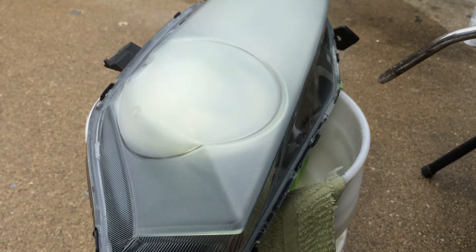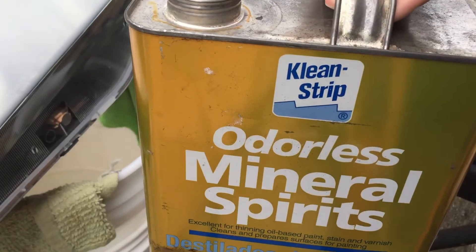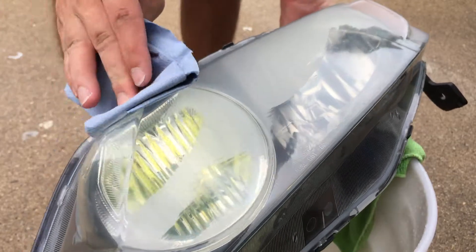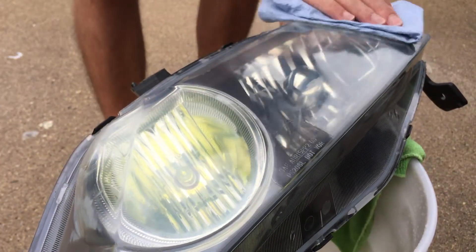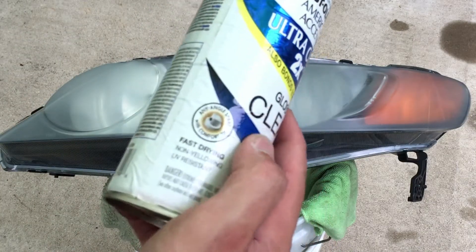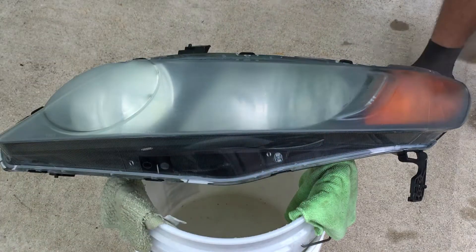Just to make sure the surface is dry with no excess water, we're going to use the air compressor to air everything out. Then we'll use mineral spirits to decontaminate the headlight of any oils or greases. It is a little humid today so I shouldn't really be painting, but make sure again it's a non-yellowing and UV-protecting clear coat.